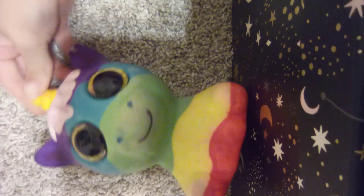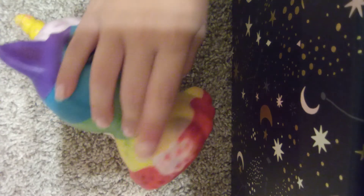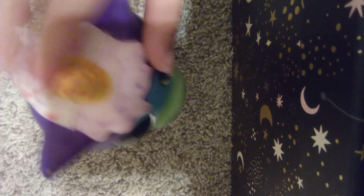Another squishy. This unicorn squishy I got from my sister — I kind of stole it. I tried to make it a cupcake squishy. Didn't turn out that well, but I gave it little sprinkles on the tail, the hair, and the horn. So let's get on to the next item.